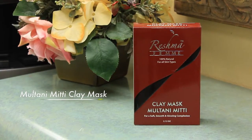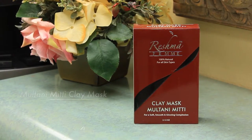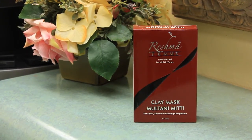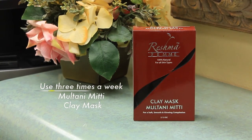Reshma Femme Multani Mitti Clay Mask is a natural cleanser and astringent which is highly absorbent. It cleans the skin while maintaining the natural balance of the sebaceous glands. We recommend using Reshma Femme Multani Mitti Clay Mask three times a week.